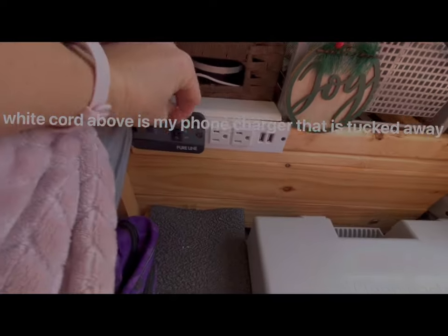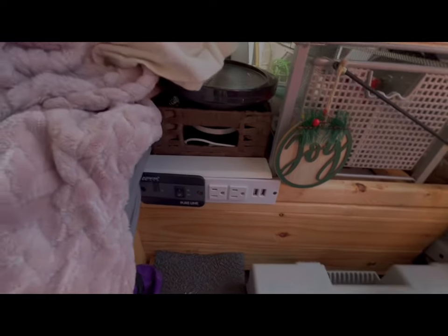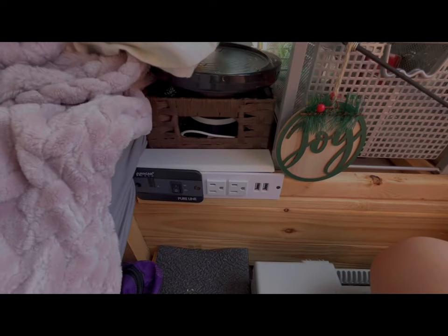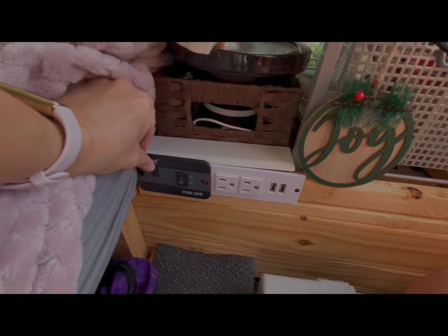I just turn it on here, and one of those power cords leads to my regular outlets and USB outlets up front.